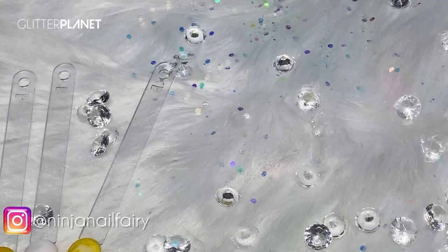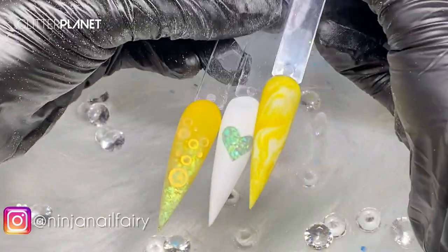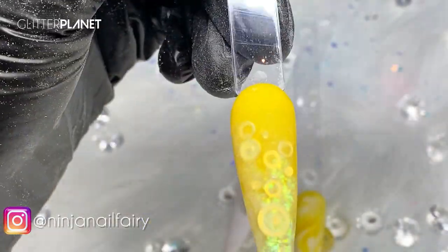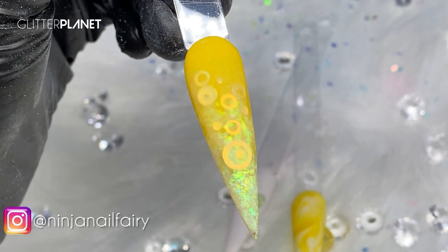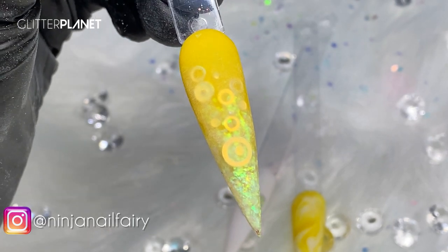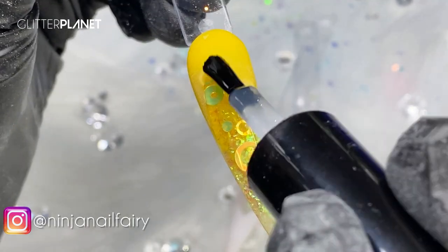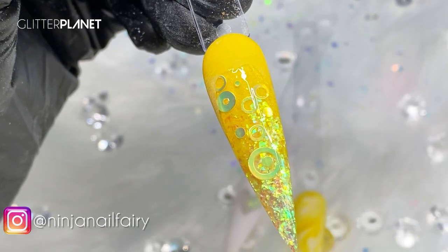Okay guys, I finished filing all three designs and they look cute. We're going to come in and top coat. So these are just the finished looks — briefly filed, as you can see — and we're going to come in with Super Gloss, and it's just going to reveal how everything looks.